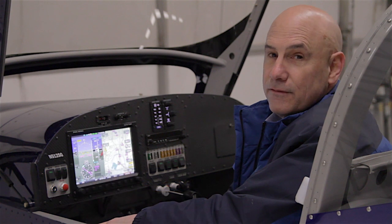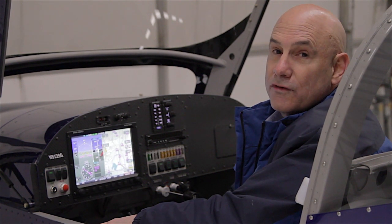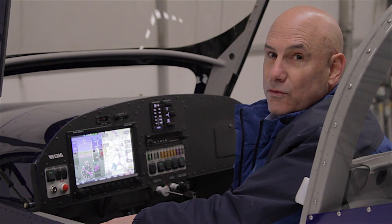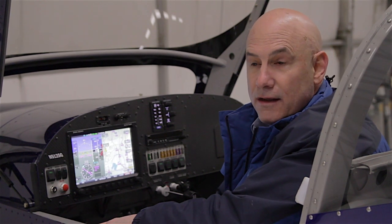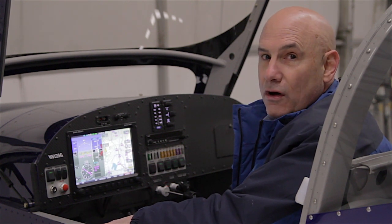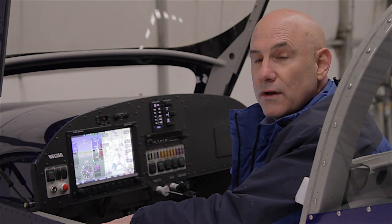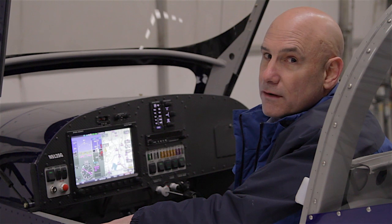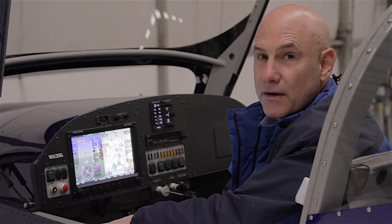Hello, my name is Kirk Kleinholz. I'm Sales Manager for Dynon Avionics, and I'm here today in the cockpit of a Vans RV-12 aircraft to talk about our new SkyView system. SkyView is not truly new — it was first introduced in December of 2009 — but this year we're reintroducing SkyView together with our largest ever launch of new features and optional hardware components that make it one of the most comprehensive avionics packages for light sport and experimental aircraft.